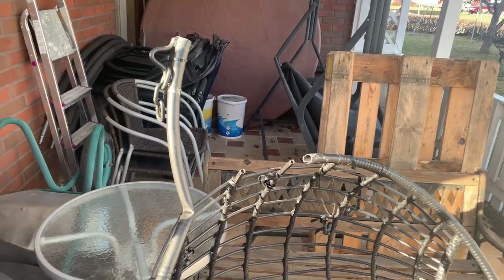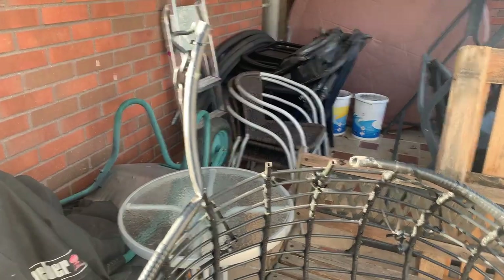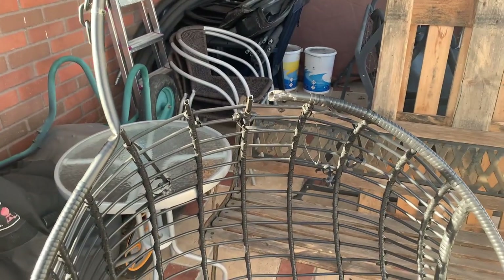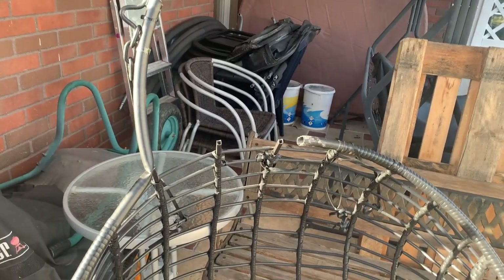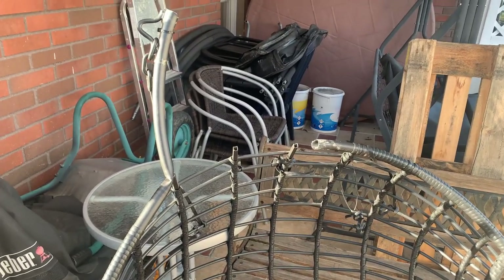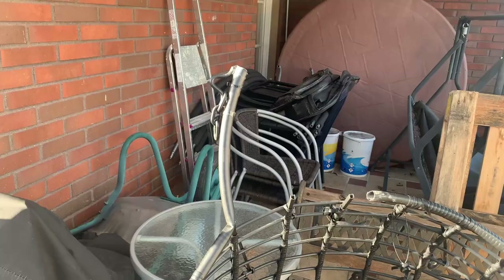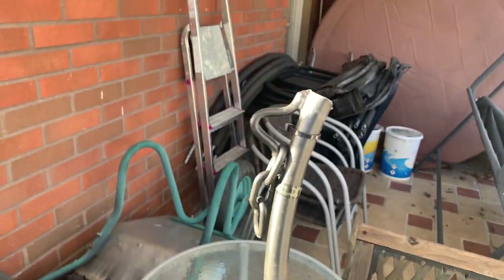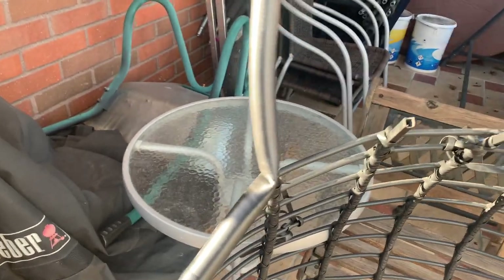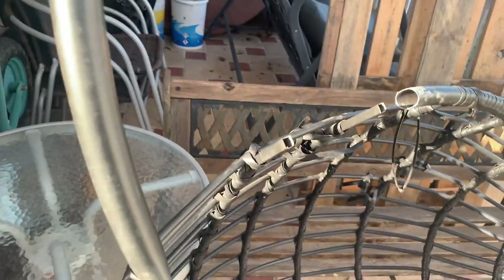This is the other chair on the top part, so you can kind of see where it's like. I totally ripped out the temporary fix and then the whole pipe twisted up, so it's twisted there. You got that hanging there.